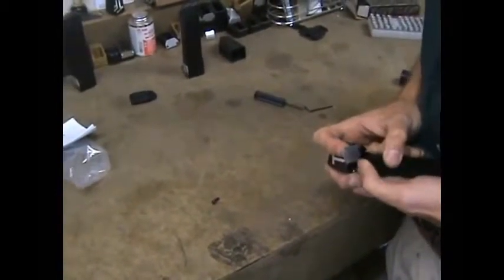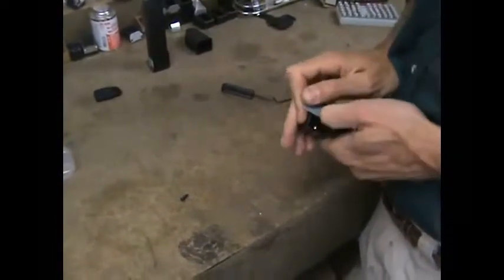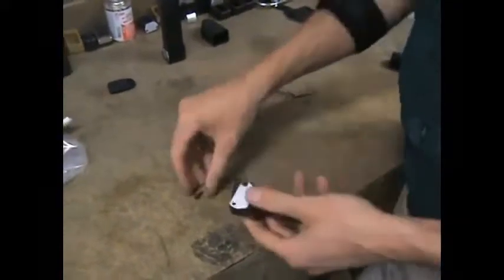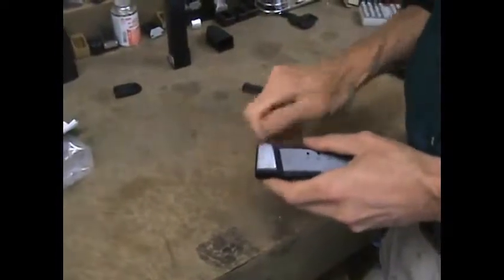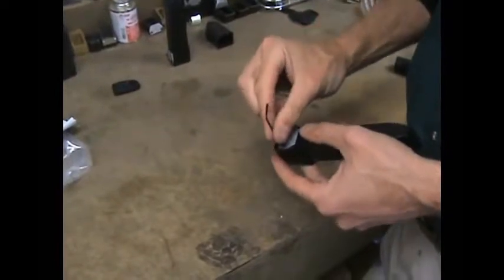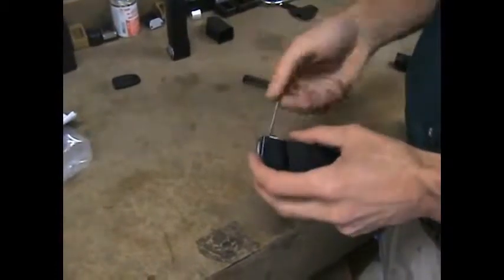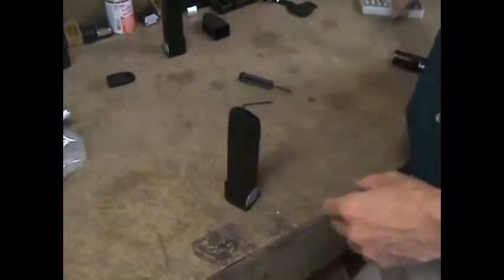You can see that I'm holding the spring in with my thumb as I fit the floor plate into place. You don't need to tighten this down super tight — just about like that is fine. Notice I'm using the short end of the wrench, not the long end, because it just needs to be barely finger tight.